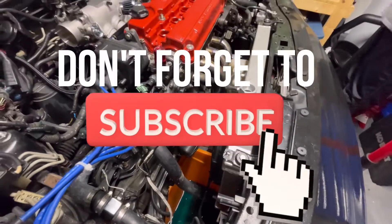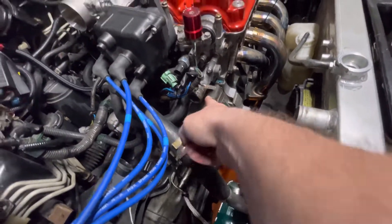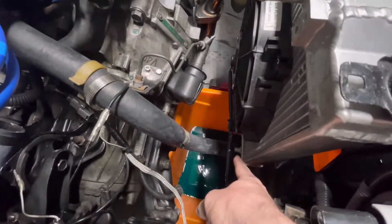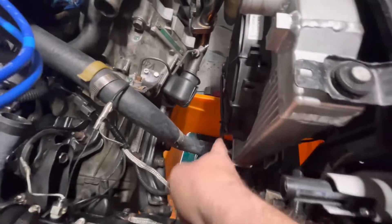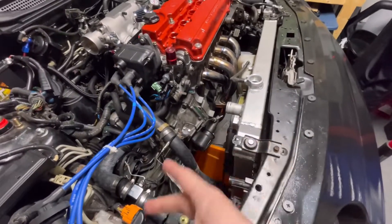We started draining the coolant right here. We got it up in the air, started draining the coolant, got the upper radiator hose off, got the lower radiator hose off - that's just dripping right now. Once that stops dripping we'll put that back on, lower the car, then take it off again to get whatever's left in the engine out.